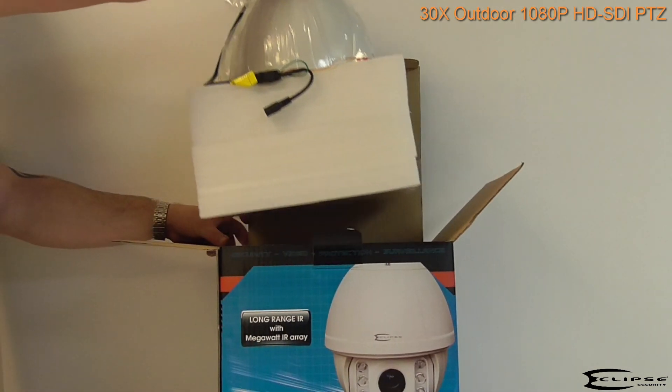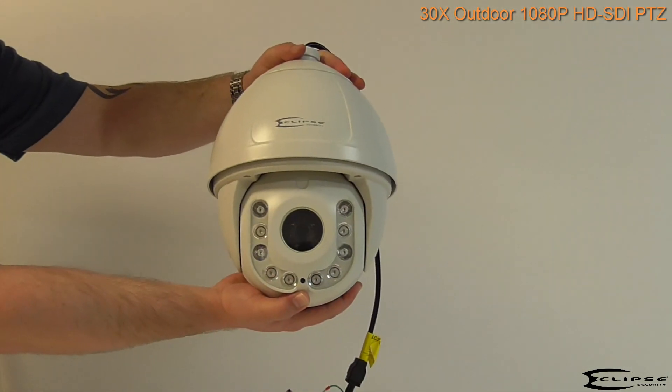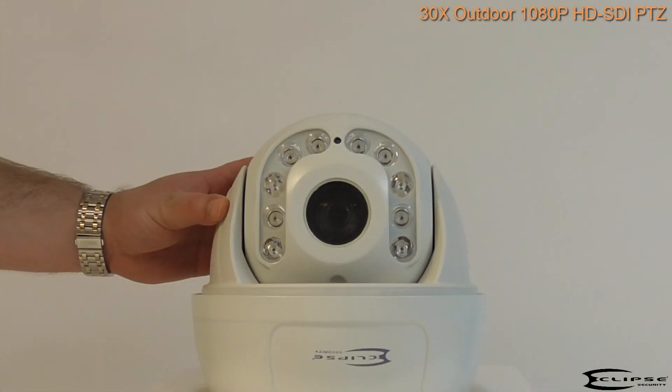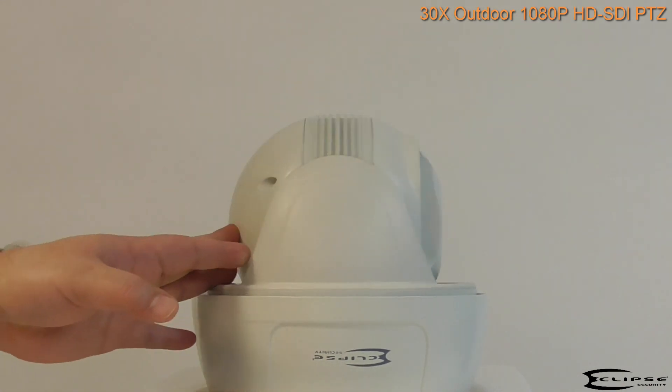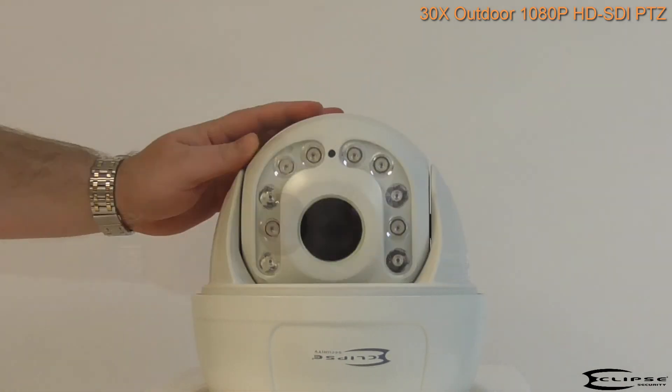This high definition camera provides up to 30x optical zoom, offering a focal range of 4.9mm to 129mm. It produces stunning video in resolutions as high as 1080p or 2 megapixels.